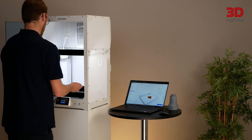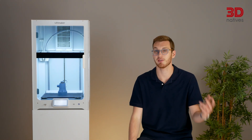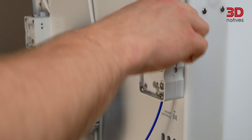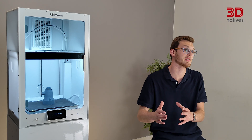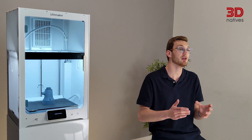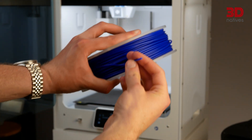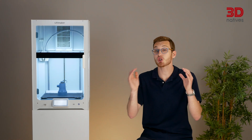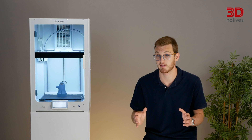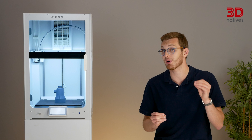The print platform remains a magnetic spring steel sheet with PEI coating, which was praised on the S7 for its reliability and ease of use. The more significant hardware upgrade is the new extruders, borrowed from Ultimaker's Factor 4, their flagship industrial machine. These new extruders are more precise and more robust, improving overall performance and print quality. Do note that like all Ultimaker printers, the S8 uses 2.85mm filament, contrary to the 1.75mm industry standard. The fact that so many components are reused from previous models is actually a big plus — these parts are tried and tested, widely supported, and have proven reliable over time.